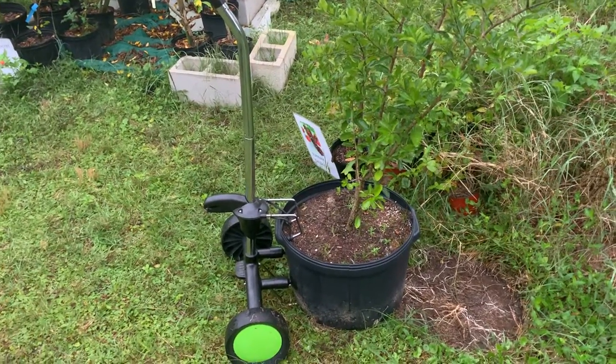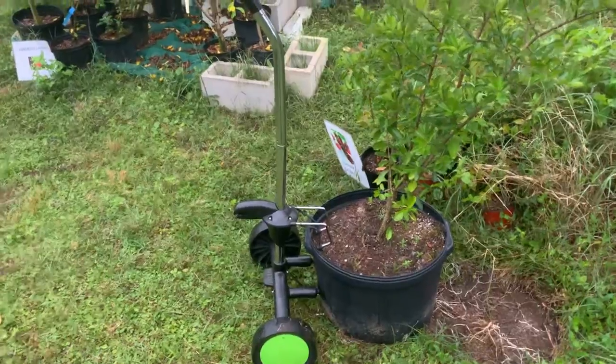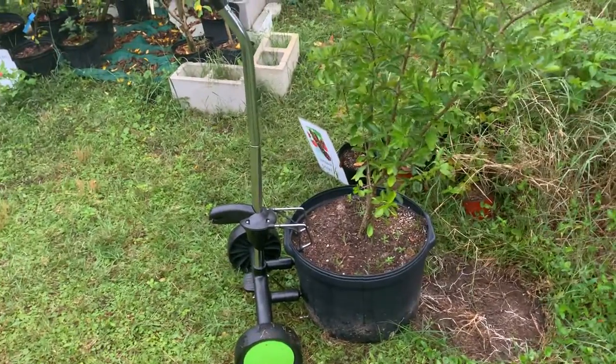Hello Fruit Lovers, I've got a nifty little present here from my wife for Christmas. It's a Sharper Image product and it's for moving heavy pots around.